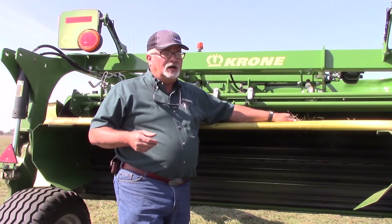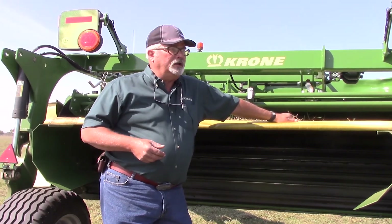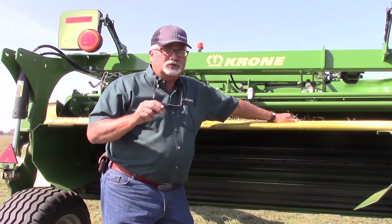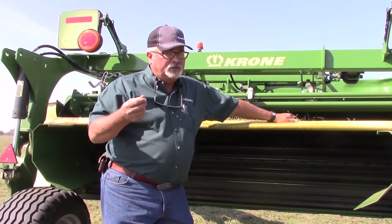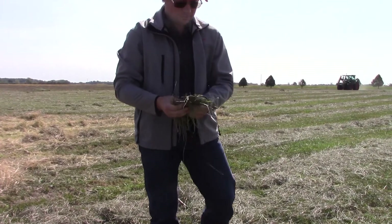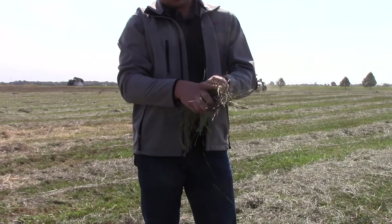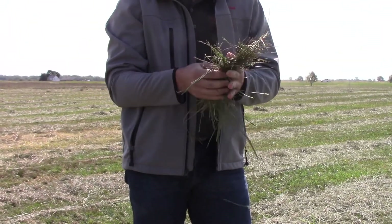Another crop like Sorghum Sudan — Silo Nilo, Proton, whatever the brand name — has a thick stem with a lot of moisture in it. Stem moisture is one thing where the leaves and stems may appear dry, but the base of that plant may still hold a lot of moisture. So you may need something like the Emerald to be a little more aggressive. It just depends — lots of ways to go.